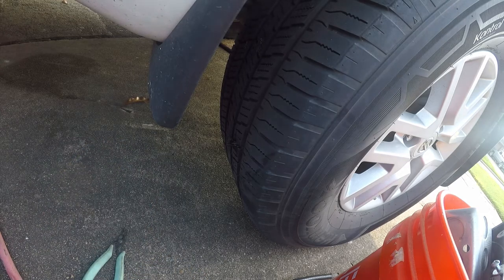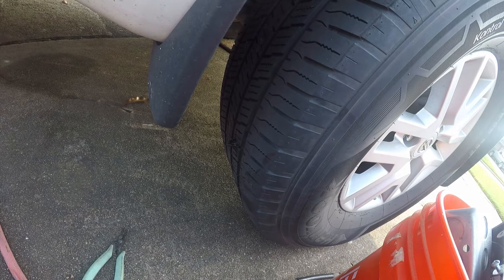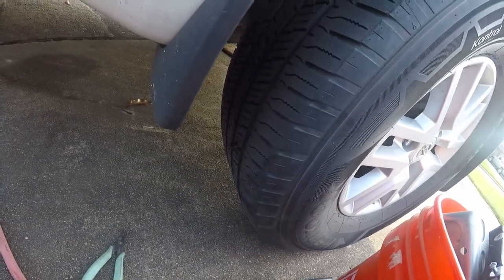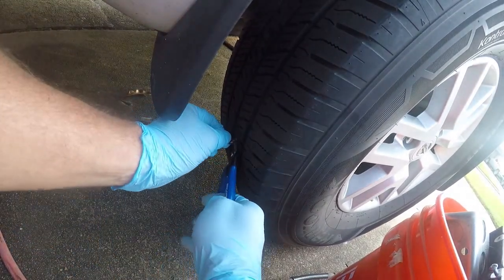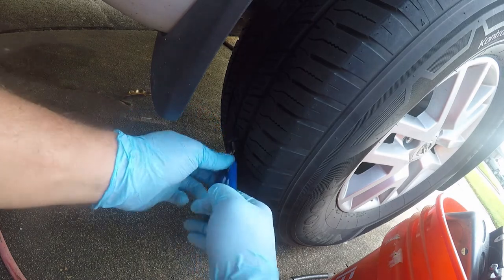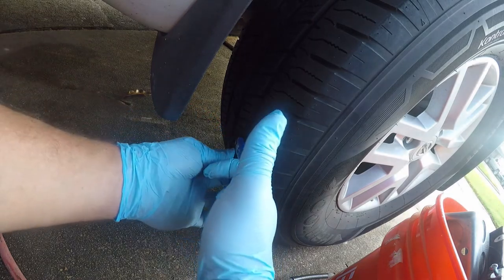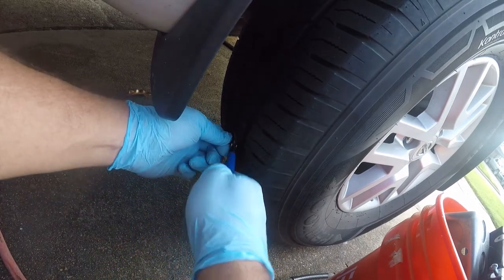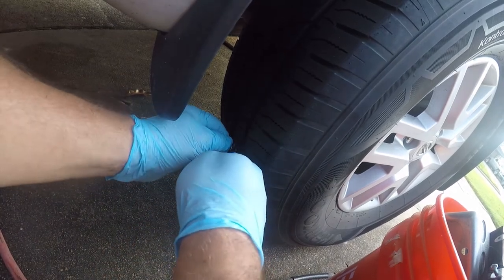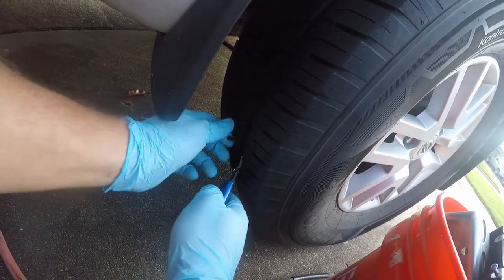Now, you should trim the excess plug if you can. If you don't, they'll get trimmed when you start driving. So I'm going to go get a pair of cutters. You just need any kind of pliers or cutters. This is optional, just so it doesn't form a blob there.